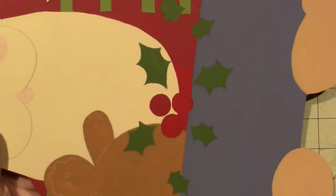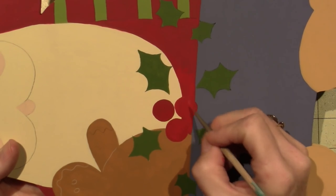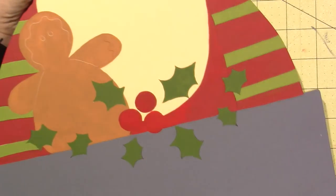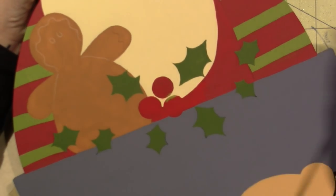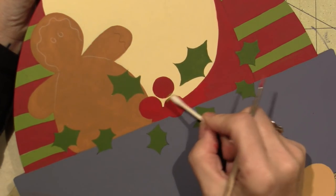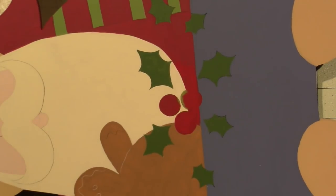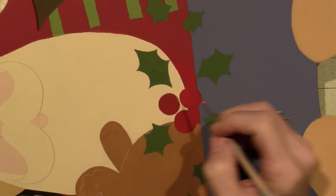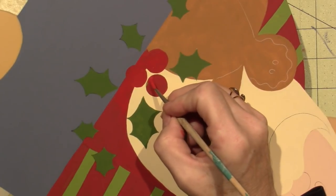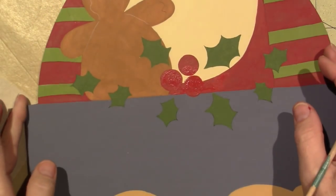It looks a little wonky here — hold on, I've got to fix this. I'm grabbing a q-tip and I'm going to just push back, pick it up, and get my shape back a little bit. Still doesn't seem round — that's the trick with circles, they grow on you. All right, that looks good enough. They're kind of touching. Love it.